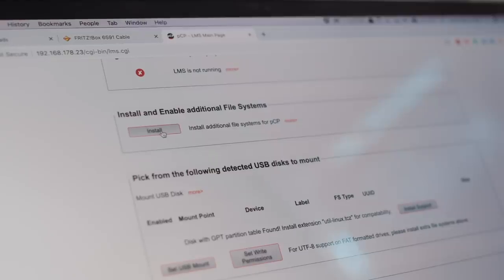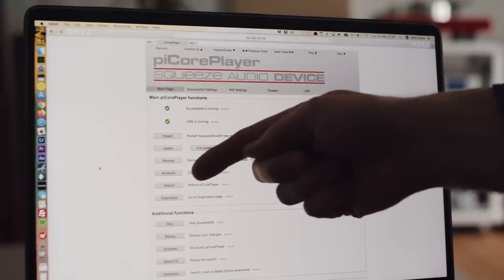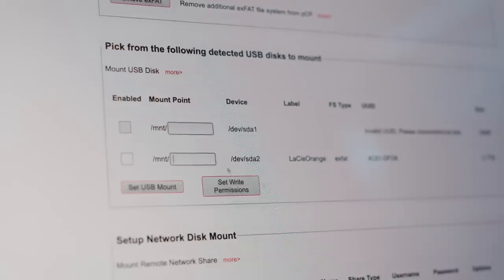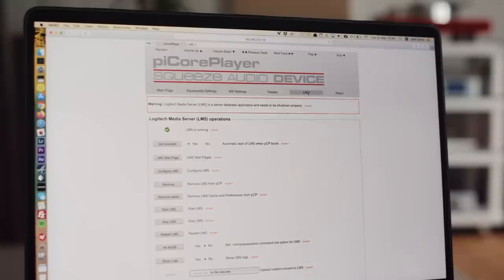Before you click Install LMS, you must first install the additional file system support — specifically for exFAT — so that when you connect a hard drive, LMS can read it. Once you've done that, go and click Install Logitech Media Server. It will run a whole bunch of processes, you'll see them whiz past on a text display, and then it's installed. You have to reboot, and once it's booted it's up and running. But before you can connect to LMS, you have to attach a hard drive and tell the Linux operating system to mount it. It sounds complicated but it's not — you just give your hard drive a name, set a mount point, and reboot again. So you've got SqueezeLite up and running, installed additional file system support, installed LMS, and mounted your hard drive — you're pretty much good to go.